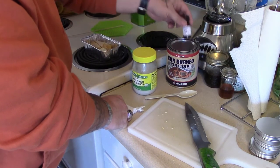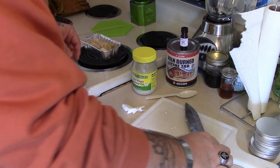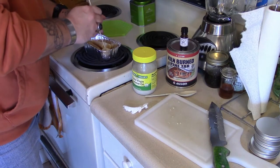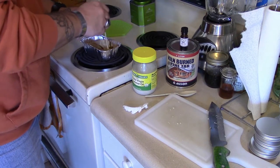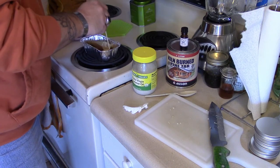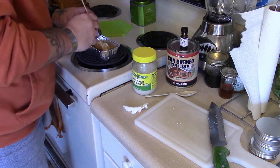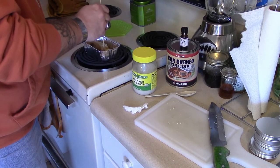Then a tablespoon of pine tar and about 10 drops of pennyroyal — I'm going to use pennyroyal today instead of mint. This is going to be used mostly for leather products. A couple of people need to do up their jackets, and a couple of guys have some axe handles they want to treat. As you can see, it's melting down pretty good already.